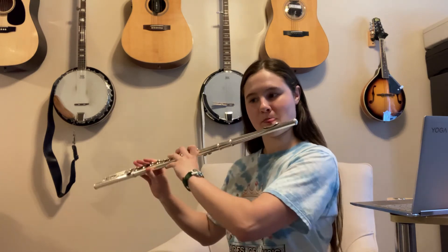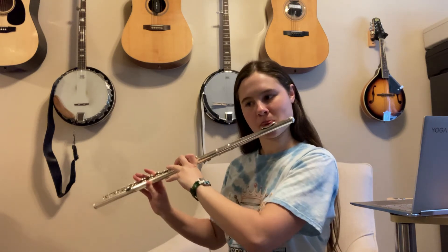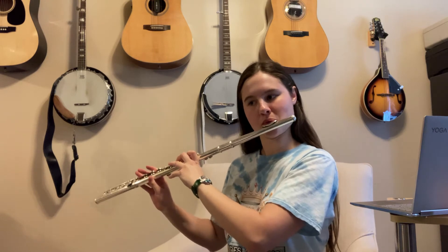The next measure will be very similar, starting out with the first three beats being the same. The last one, instead of being just a single eighth note, is going to be two sixteenth notes and an eighth note. When you put those two measures together, that's going to repeat again for the next two measures. Then it's just going to change notes instead of the same rhythm, followed by two half notes.